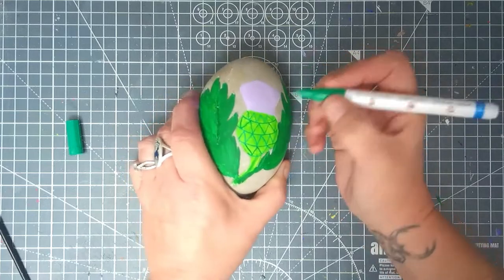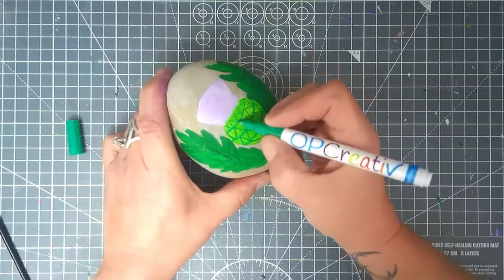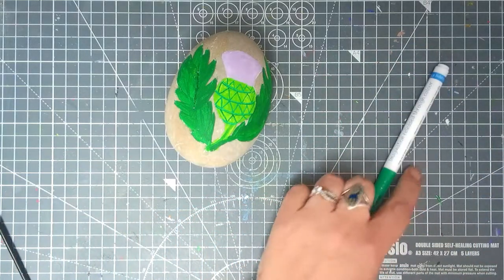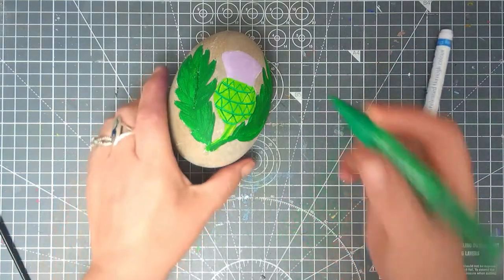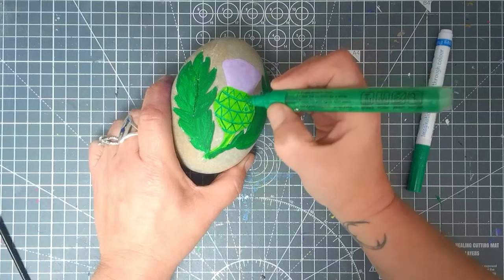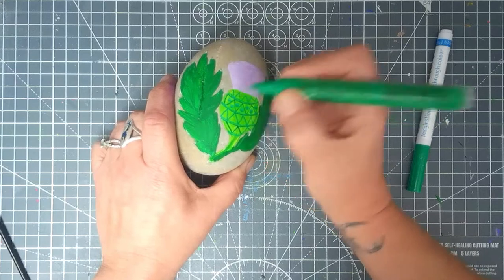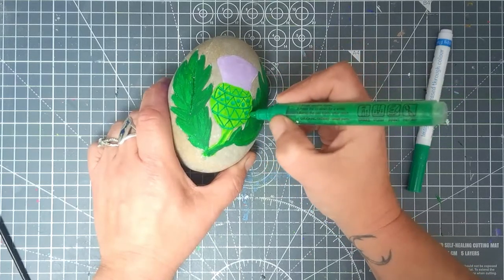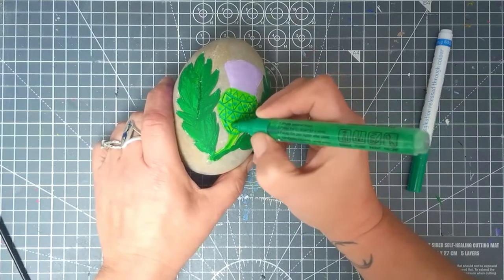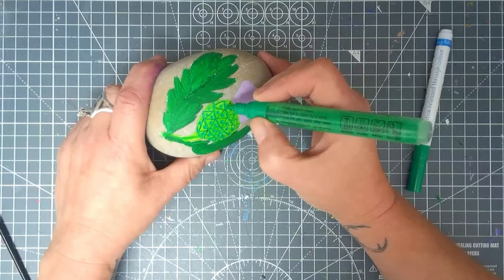Now I'm just going to fill in some spaces with some patterns. If you've got a thin brush and your hands are far steadier than mine, please use a brush. My hands are not so steady so I'm using pens, and now I'm just putting little dots to carry on the pattern in those little triangle shapes. This isn't how a thistle looks — you know that, I know that.